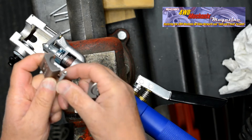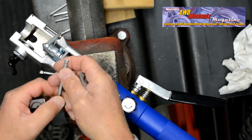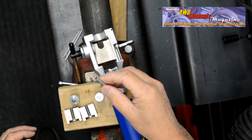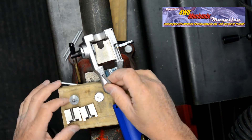One of the significant differences between professional grade flare tools and others is the ability to repeatedly create accurate angles and properly formed seats. Let's go through these steps again with 3/16" tubing, cut with a tubing cutter and deburred inside and outside as described in our other videos.